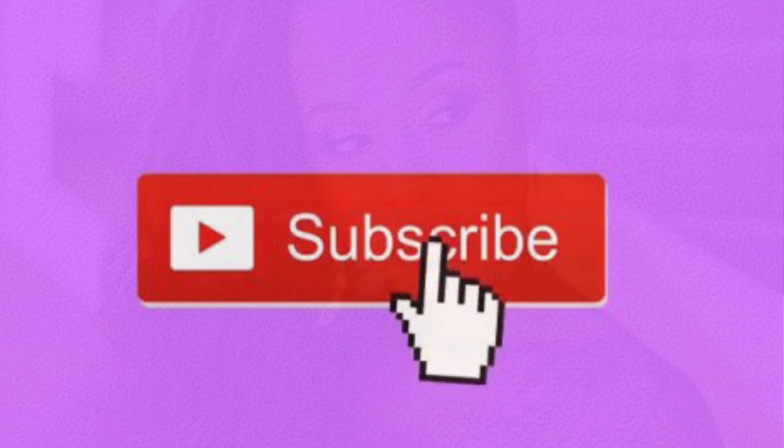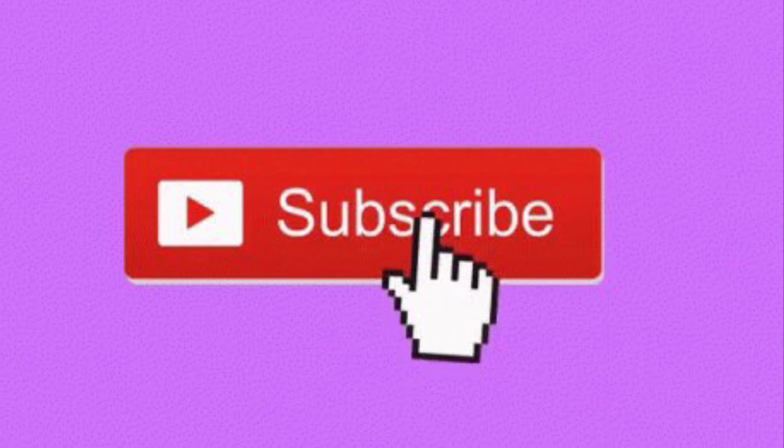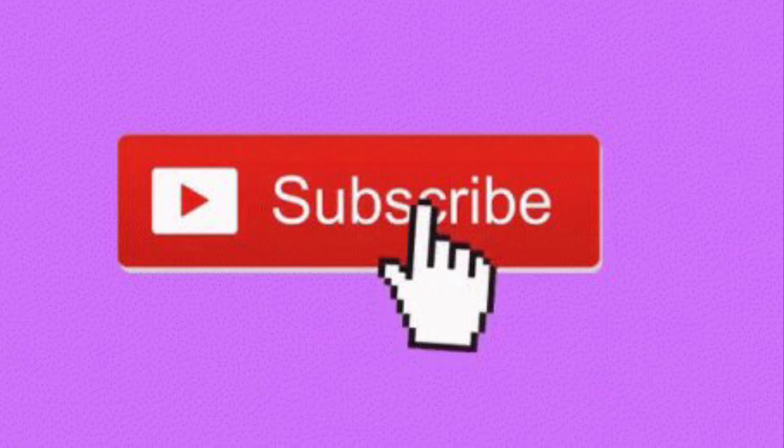Thank you so much for watching, guys. I really appreciate you all. And don't forget to like, subscribe, and follow me on Instagram. I'll see you next time.